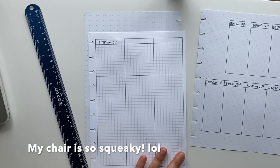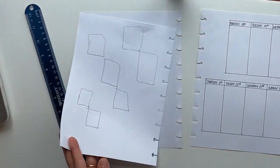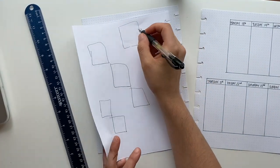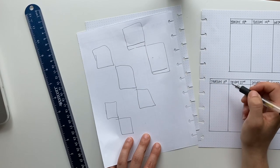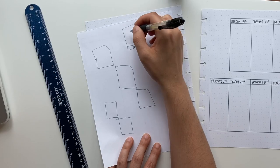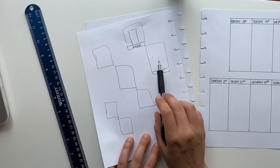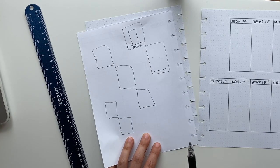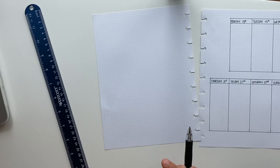I kind of drew something out on the back of that one sheet, so we'll see if this works. I think I'm going to do like a block underneath each day — this is on top and I'll do my water here, and then whatever workout number I'm on there. So it'll be Monday, Tuesday, Wednesday, Thursday, Friday, Saturday, Sunday. Let's give that a try and see how it turns out.